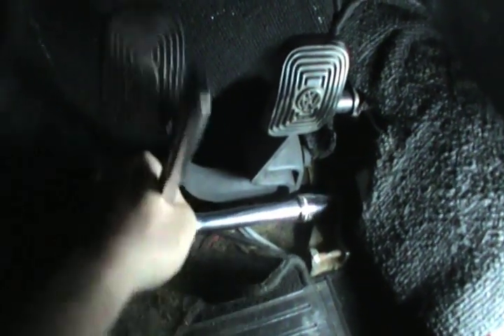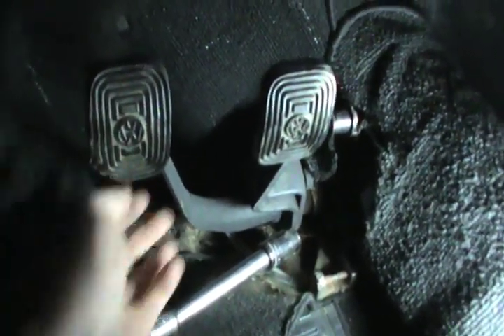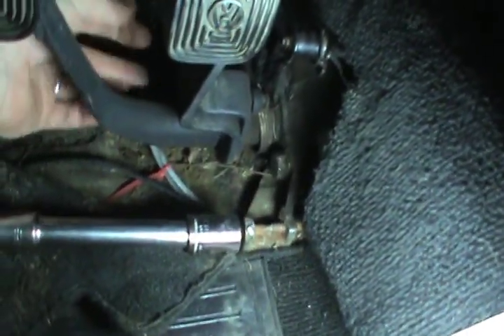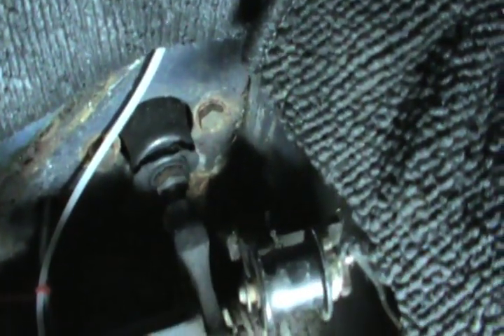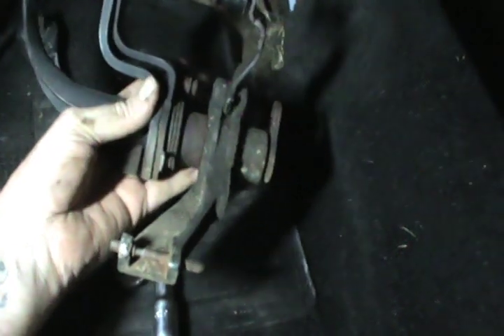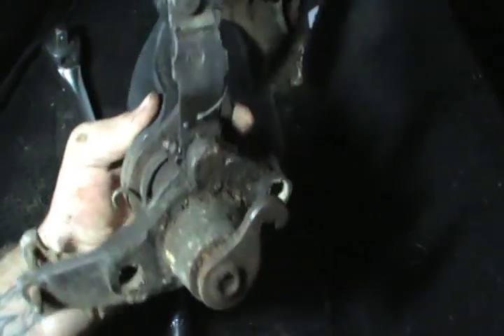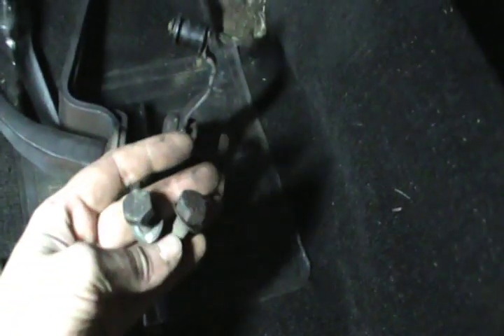Taking these bolts out — they just go right into the body here. I'll take these two bolts out and I'll be able to get my pedal assembly out. It's back down in there, that's where the other one is. We'll get this slipped out of here. The assembly's out — the pedal assembly.